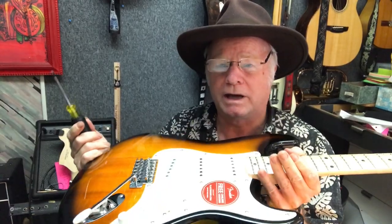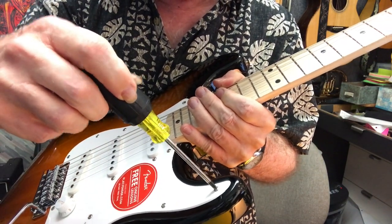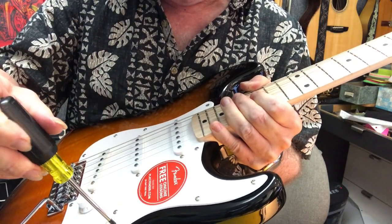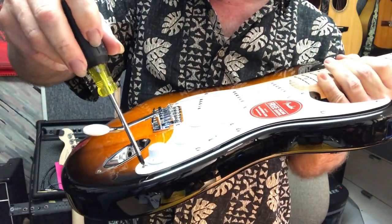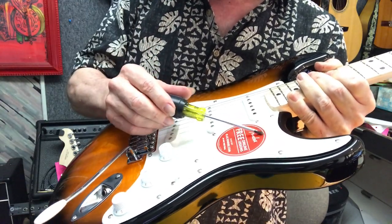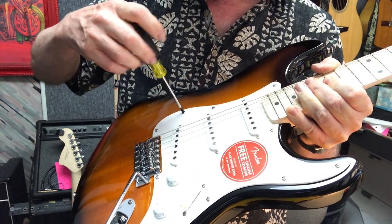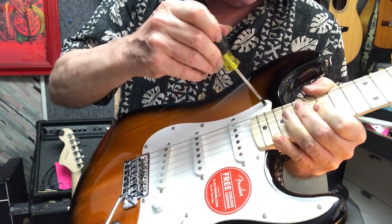There are eleven pickguard screws on this guitar, so I just go down from the tip and loosen them a little bit — maybe two or three turns. Don't take them out, just loosen them. You really do want to get the plastic off the pickguard because it can actually mess it up. I've had a guitar where the red sticker left a big white mark — Fender's adhesive interacting with the plastic.